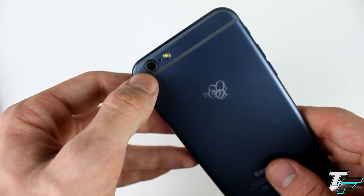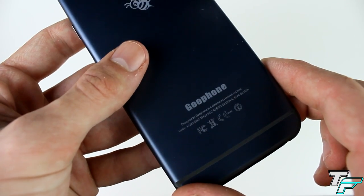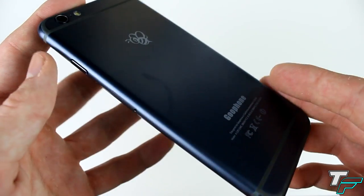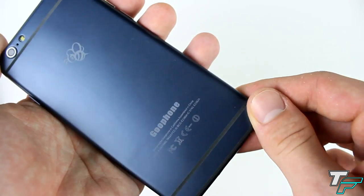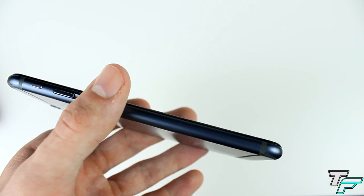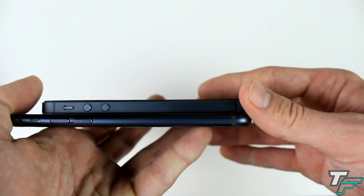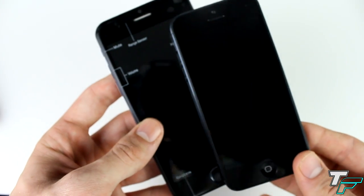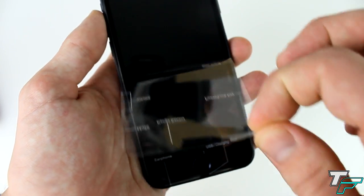On the back we've got the 13-megapixel camera with a single LED flash, the Goo Phone logo, and the Goo Phone information on the bottom. Now the back looks more blue than black to me — the front looks black but the back is this deep blue. I really like it though; it feels really nice in the hand. And look how thin this is — comparing it to the iPhone 5, it makes the iPhone 5 look fat. You can also see how much bigger it is between those two.